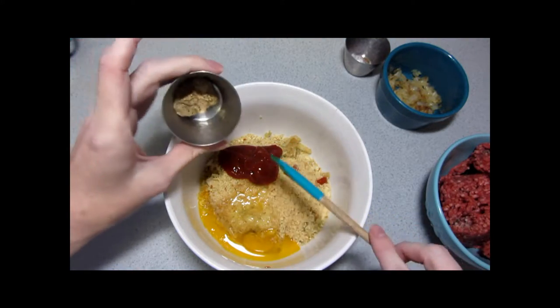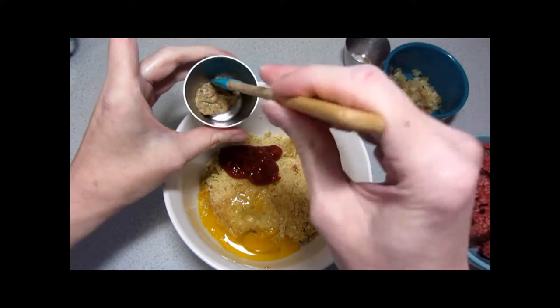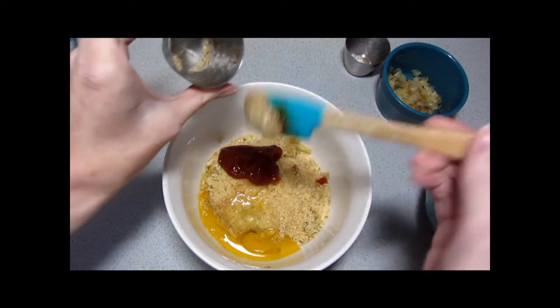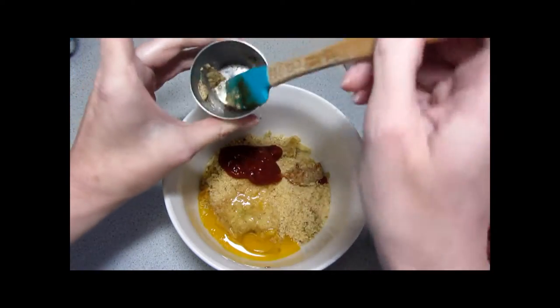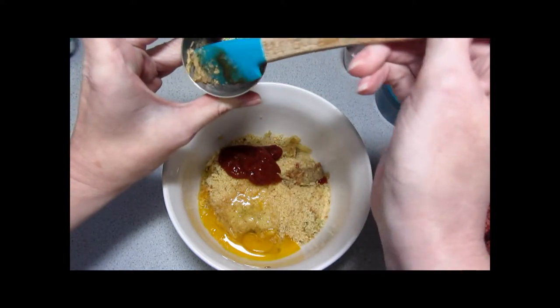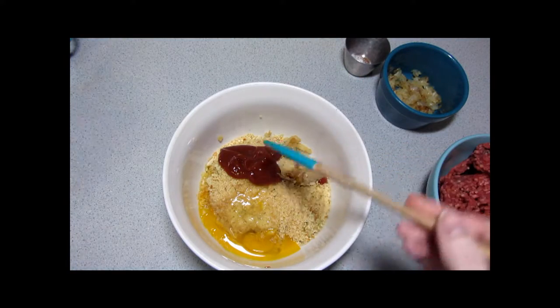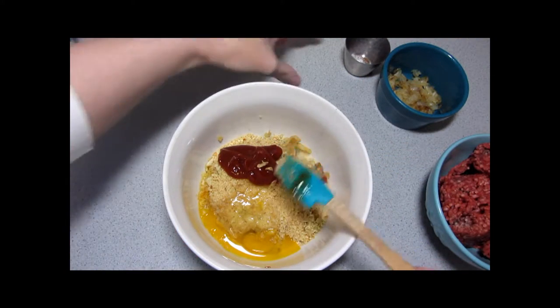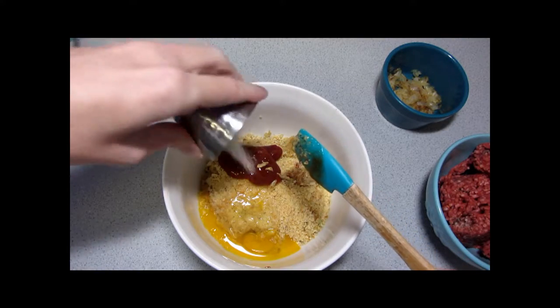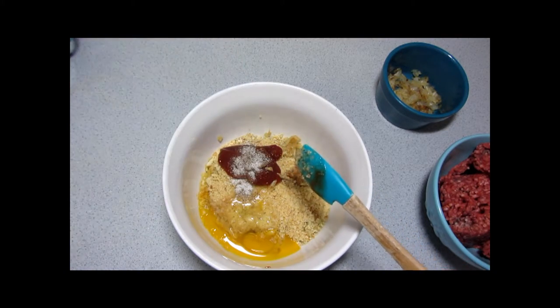This is ketchup, and here's the Dijon mustard — this serves three people instead of our usual two. I have to mention that while I don't actually like the taste of Dijon by itself, I found it a really good ingredient to cook with. It really brings out the flavor of other things quite well. And our spices: allspice, salt, and pepper.